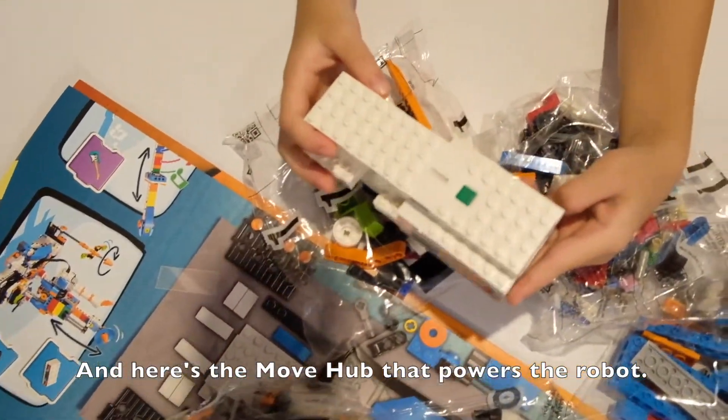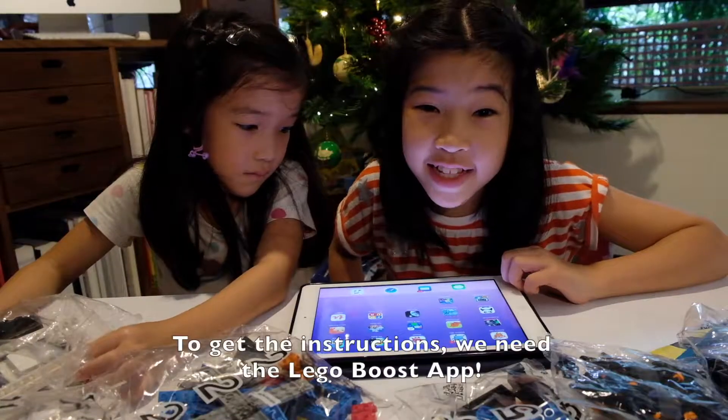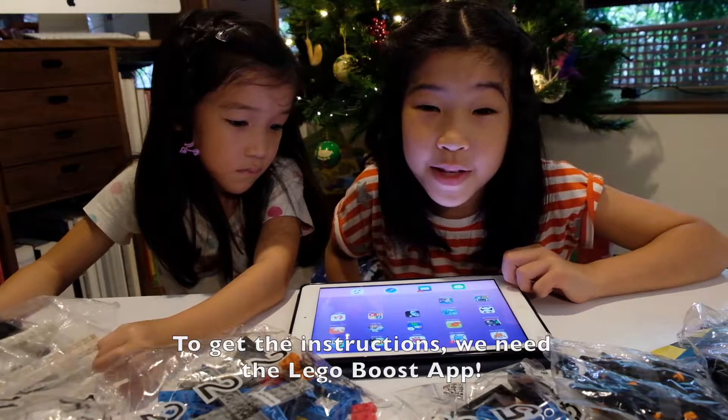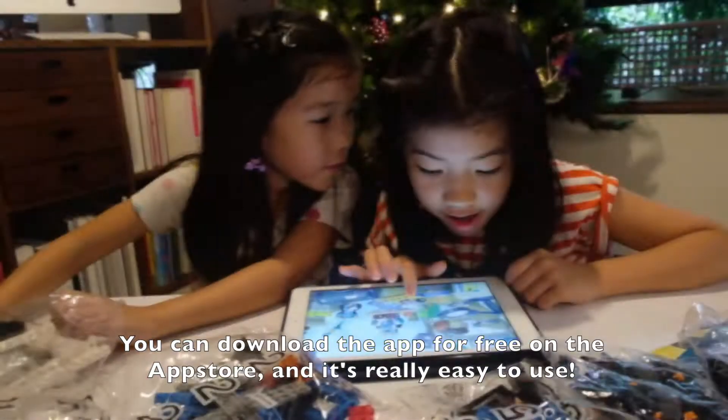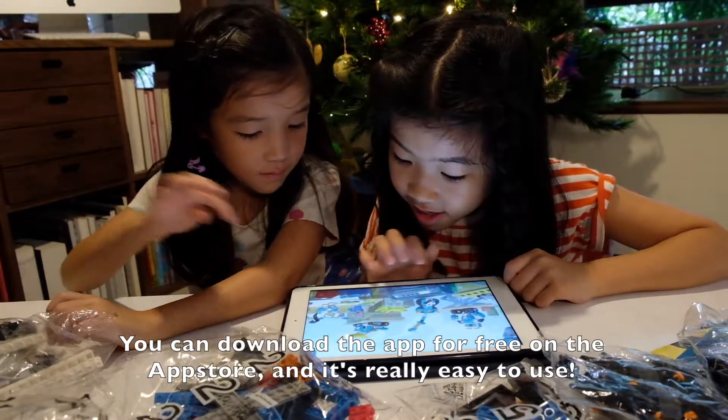Here's the Move Hub that powers the robot. To get the instructions we need the Lego Boost app. You can download the app for free on the App Store and it's really easy to use.